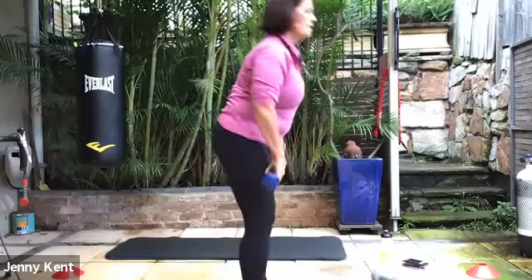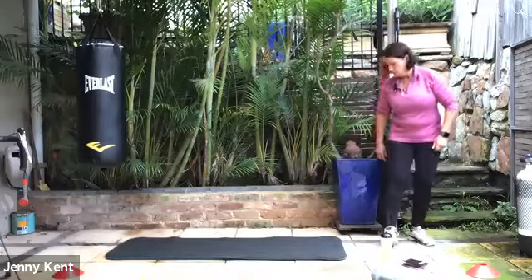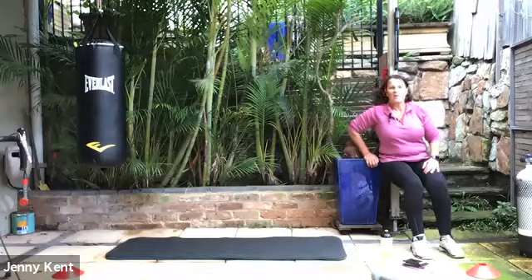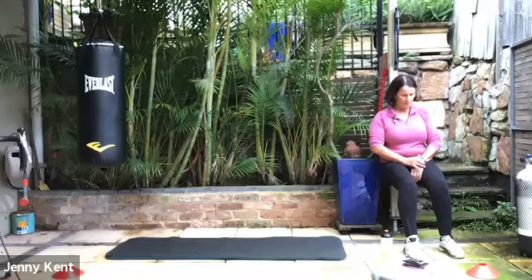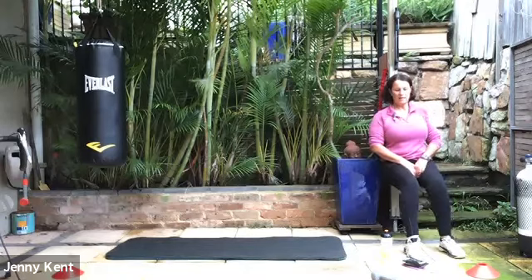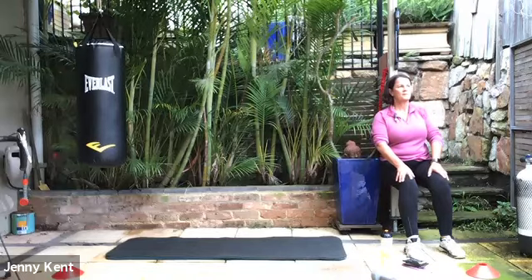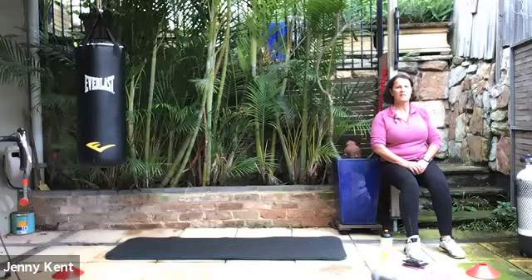Pop your weight down, we're going to do wall sit next. Finding your spot on the wall, slide down till your thighs are parallel with the floor. Sitting here nice and strong through the thighs, deep breathing — we'll be here for another 35 seconds. Ten, nine, eight, seven, six, five, four, three, two, one — well done.